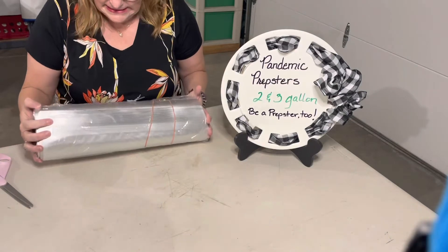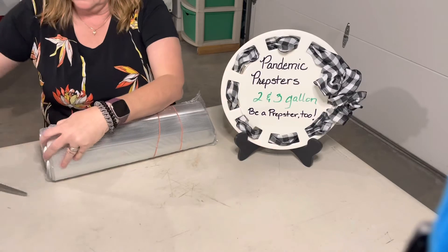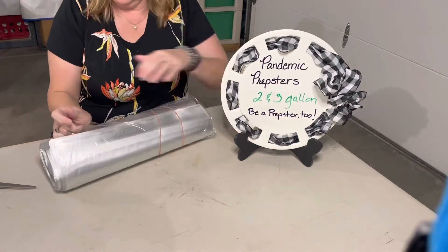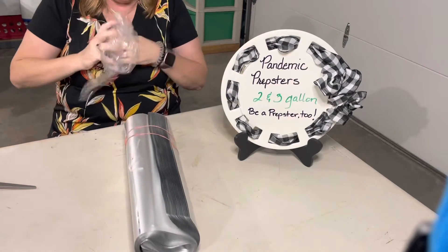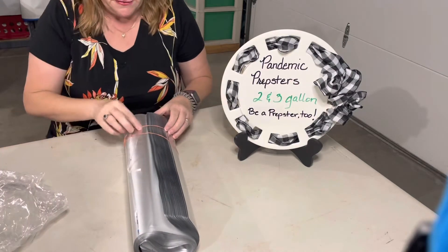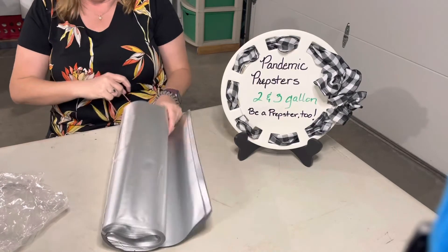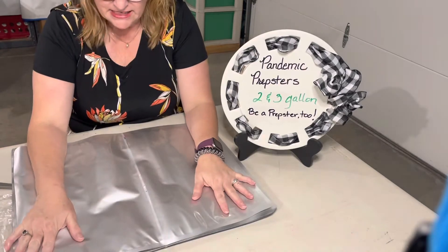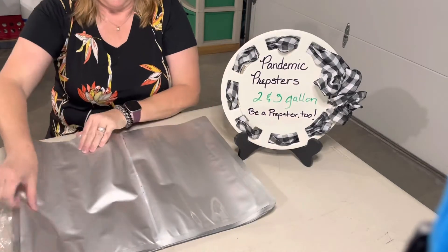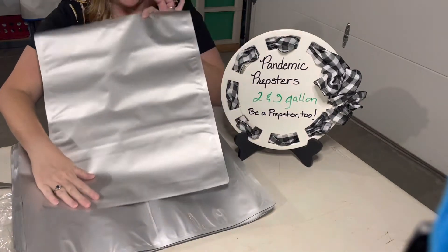Oh, I want to hug them. This is so exciting. I already have it written here so you can kind of guess what this is. They're just beautiful. Alright, well that's our two to three gallon bucket bag.